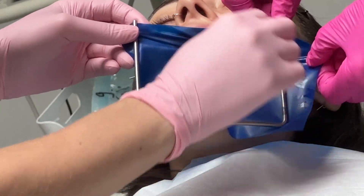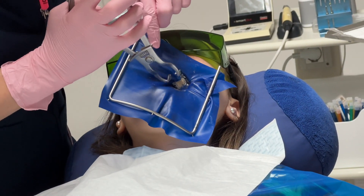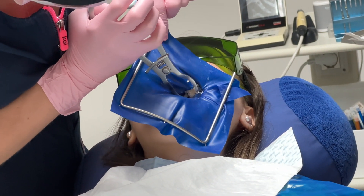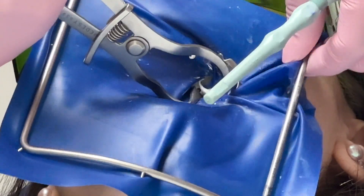There are several treatments where dental dams can be applied: dental restorations, endodontic treatments including root canal therapy, fissure sealants, preparation of dental crowns, dental implants, and some veneer placements too.